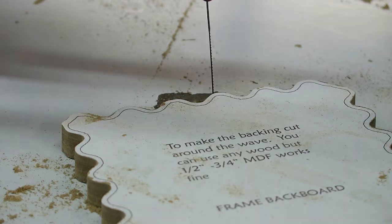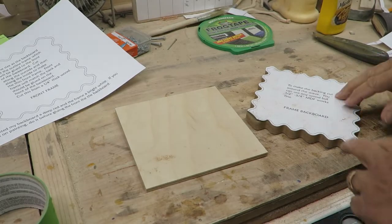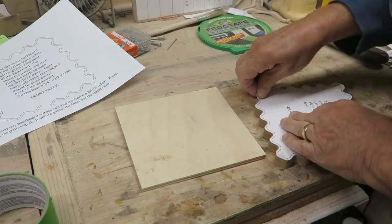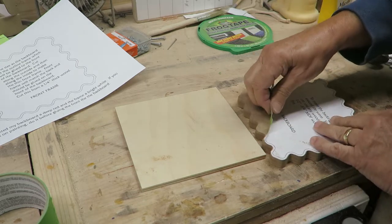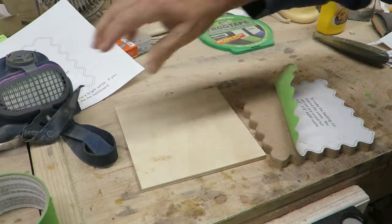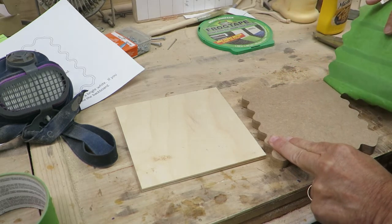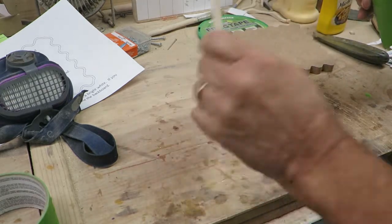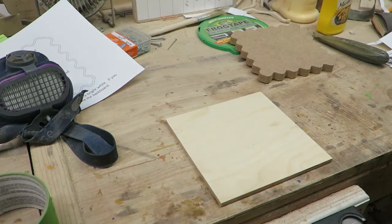We've got our little frame all cut out now. What we're going to do is peel this paper off — you want to try and get the paper and the tape together all the way as you take it off. I'll take my mask off so I can speak a little better. It should come off pretty easy, and it does. You've got your frame all cut out, so put that aside for now.